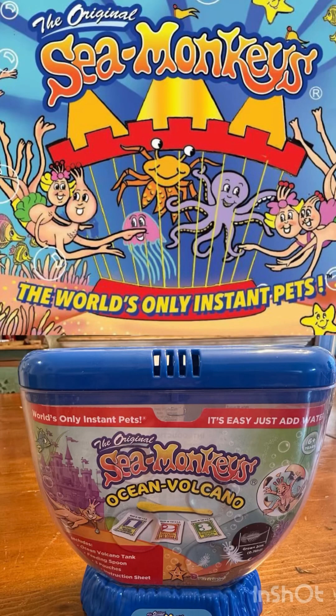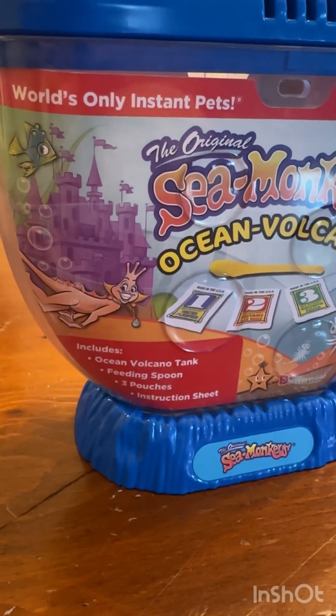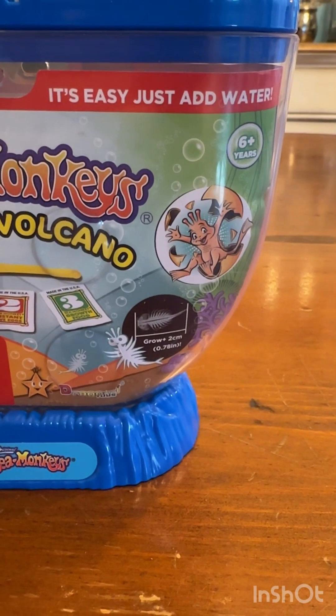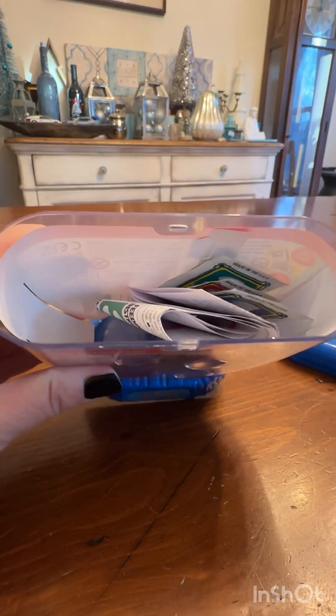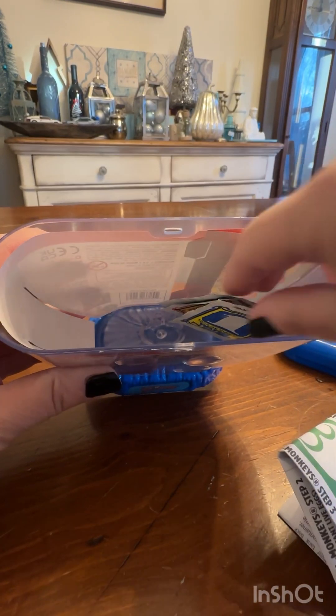Did you have sea monkeys as a kid? I definitely did. Did you beg your parents every time you saw them? I definitely did. So I got just as excited. I shop at Aldi, as you know, and a few times a year they sell sea monkeys, and I have to say it was just as exciting as when I was little. So I wanted to give it a try and see what happens.